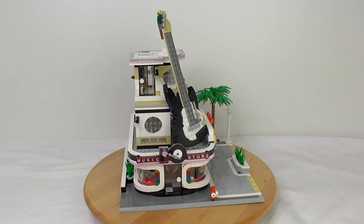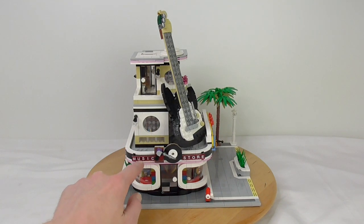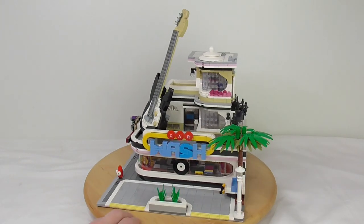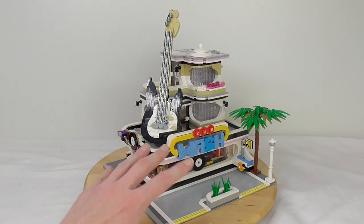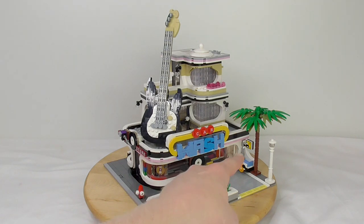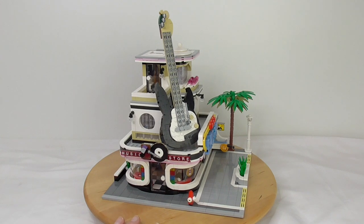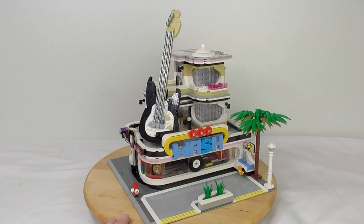Everything is stickered. These are stickers — the letters spelling out the name one by one. The same for the car wash sign — all stickers. But from good quality. The rest of the pieces, it's Go Bricks like mostly from Mold King, so great quality.